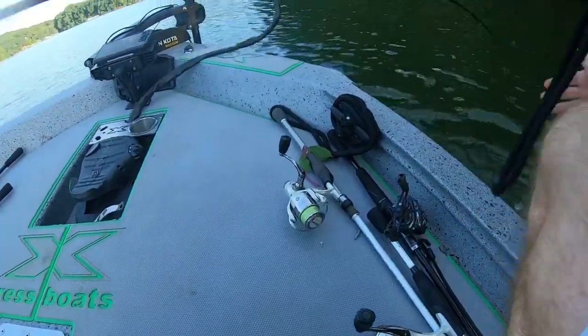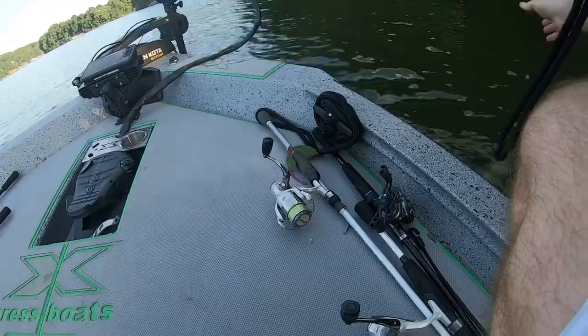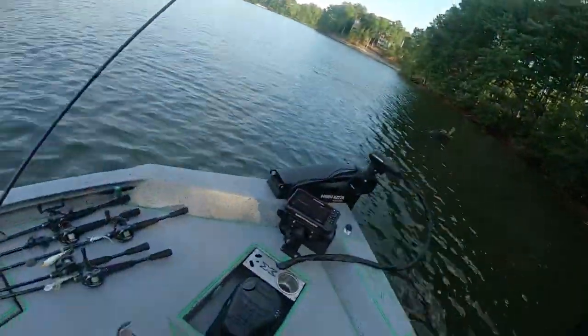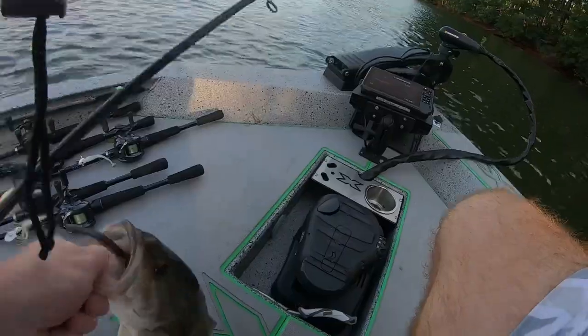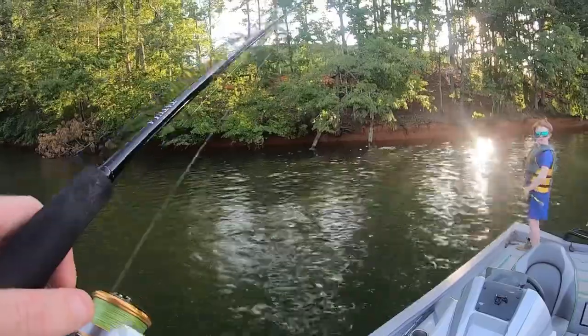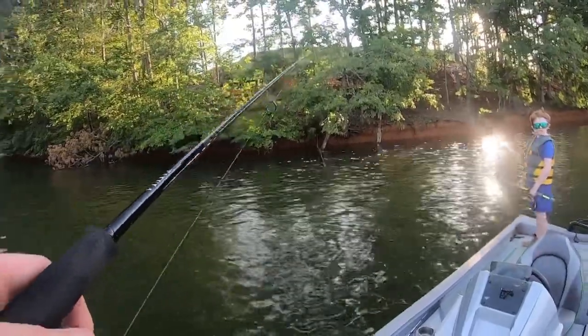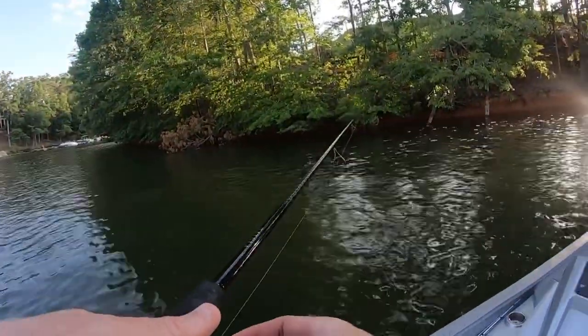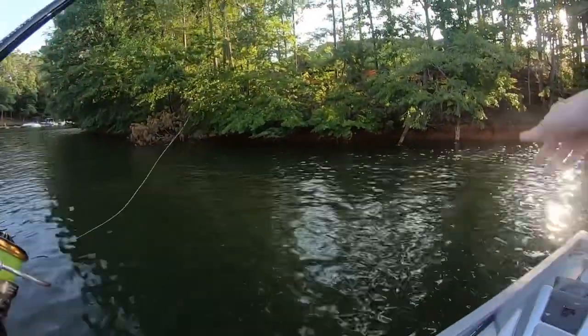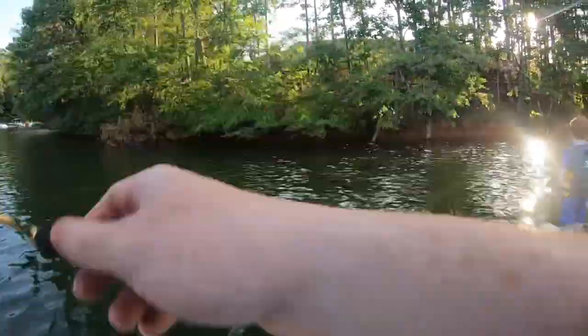That's a good one. Dang, Grayson — in our tournament, we should have came here. Boom, baby. Look at that, Grayson. They're perfect. That's even better — that's where that hit was. All right, pay attention. Probably get a bite right there.